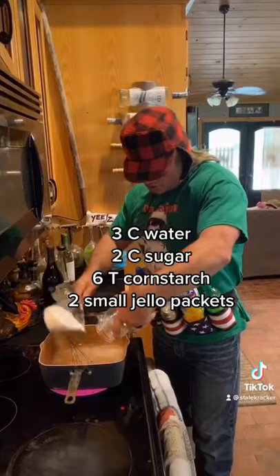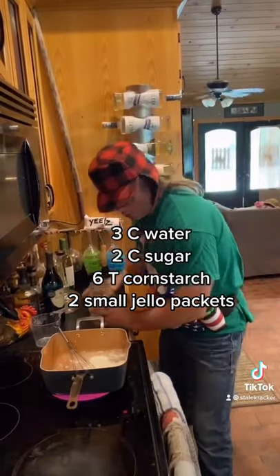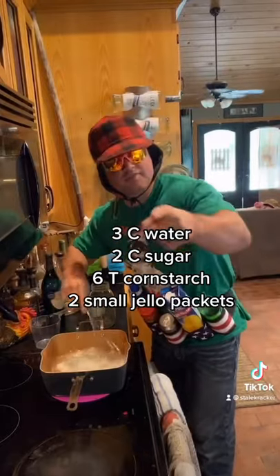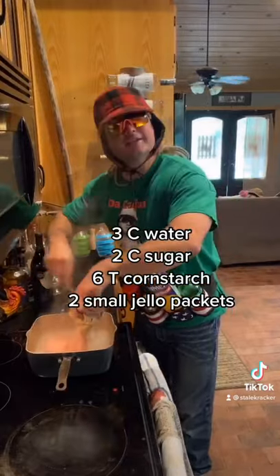Water, sugar, cornstarch. Bring that to a rolling boil. Stir until it thickens. Add your jello packs and then stir till it dissolves.